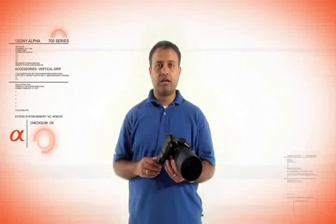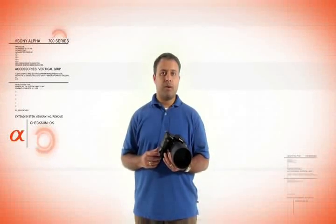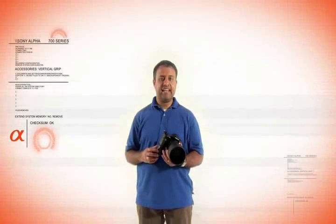We hope that as a result of watching this DVD, you've come to see the power that the Sony Alpha Digital SLR line can bring to your creative vision. Remember, Sony — like no other.